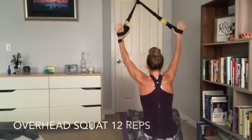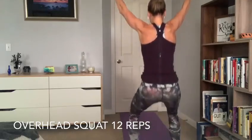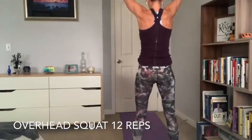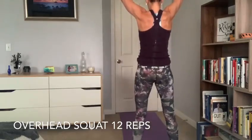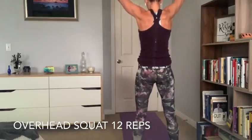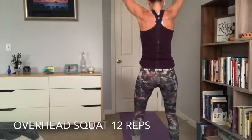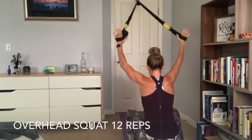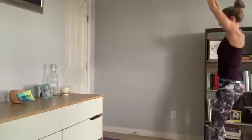Our final exercise in our warm-up is going to be an overhead squat. Reach hands overhead with tension on the anchors — your hands are in those foot straps, pushing back towards the back wall. Sit back, trying to keep those arms reached high overhead, close to your ears, keeping that chest lifted, sitting back into those heels and pulling up, squeezing the glutes at the top.